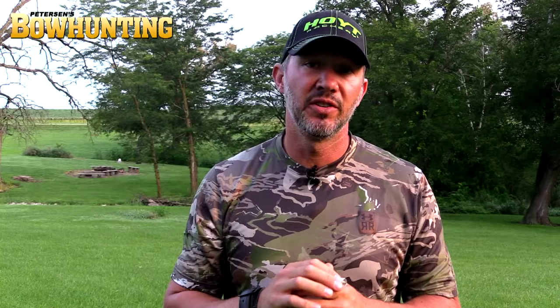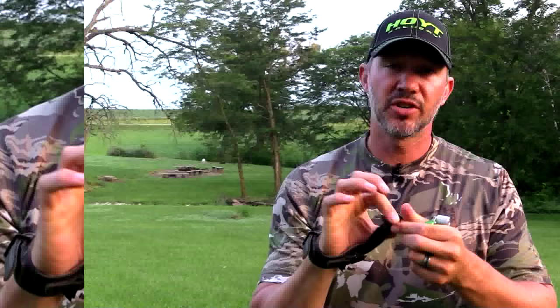The other release, which is the one that most bowhunters are using currently, is a wrist strap release. This is a great release as long as you're shooting it the right way. It's important that you always make sure your strap is put on your wrist the exact same way, because if it's tighter one time and looser another time, it will affect how you anchor and give you inconsistencies.